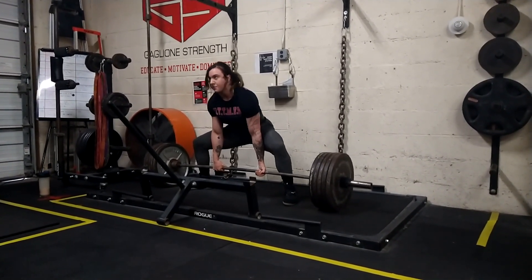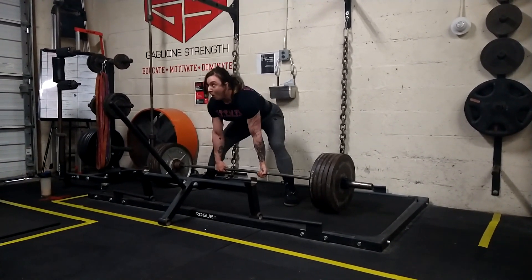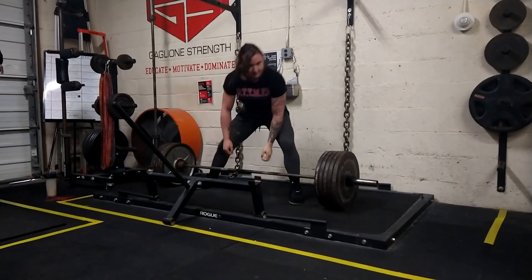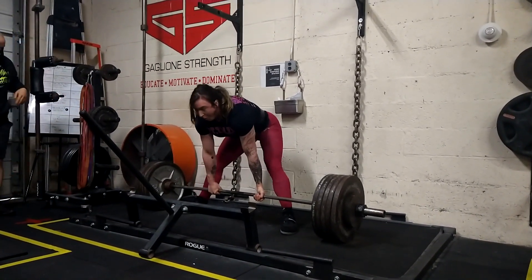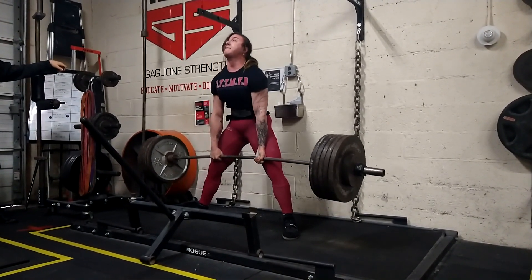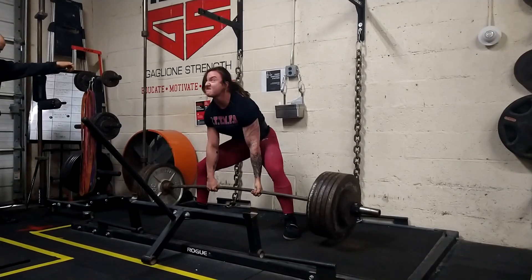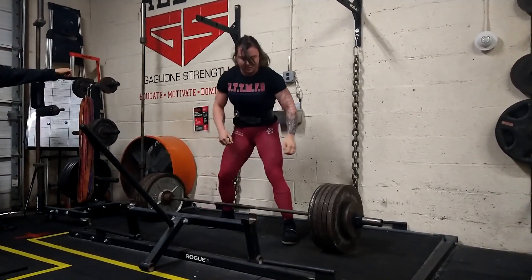This is a 500-pound deadlift, which is very rare to see a female do — it's becoming more common online but is still not common to see in person. We're working on the timing of the lockout and controlling it better. Just because someone is advanced in strength doesn't mean they can't work on technique or work toward a better competition standard and greater efficiency.